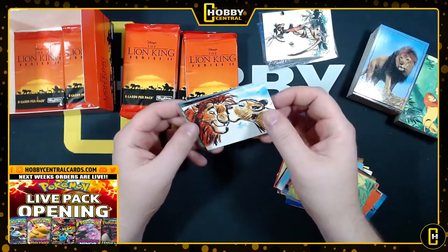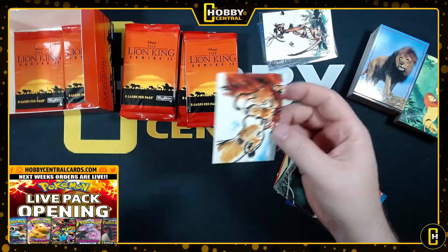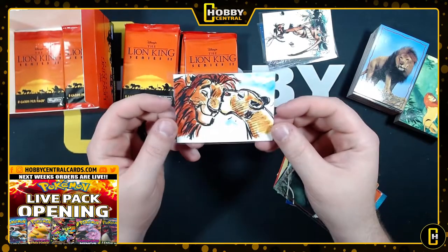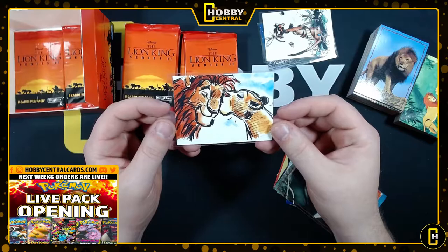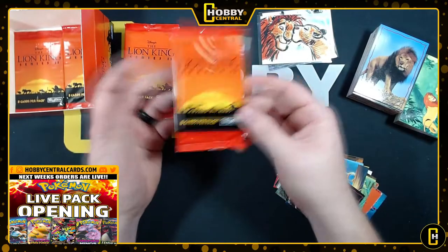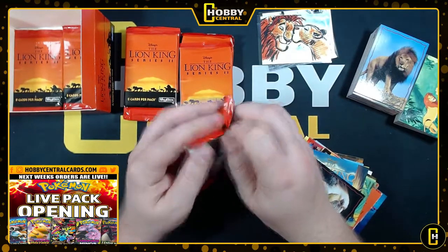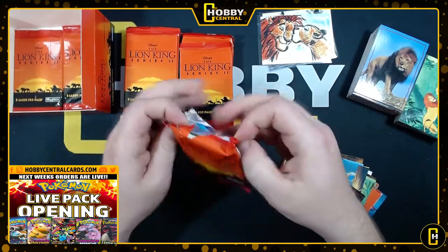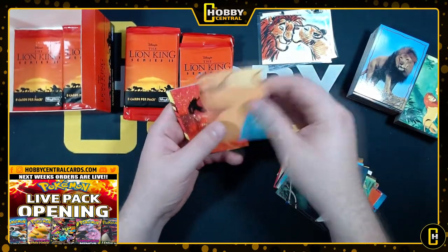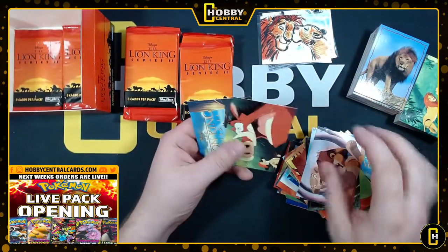You pay a monthly subscription rate from Hobby Central, and every month you'd get a mixture. You might get a couple Lion King Series 2 packs, or some Batman or Ninja Turtles - like old wax packs and stuff like that. It's something I've been toying around with and I think it would be really cool. If that's something you guys would be interested in, leave a comment down below - maybe we can make something happen.